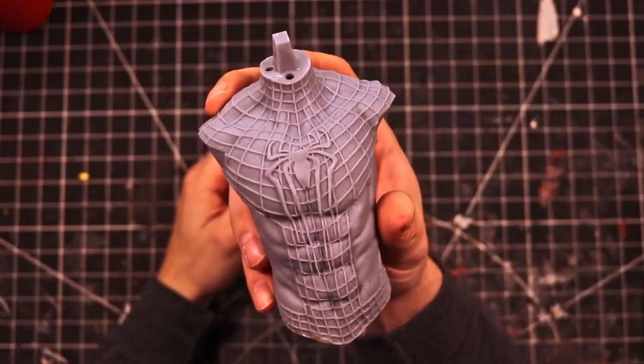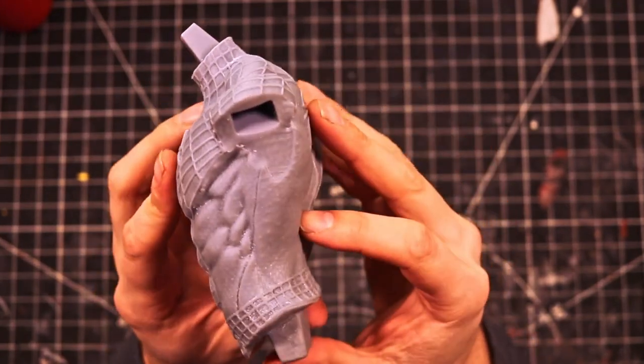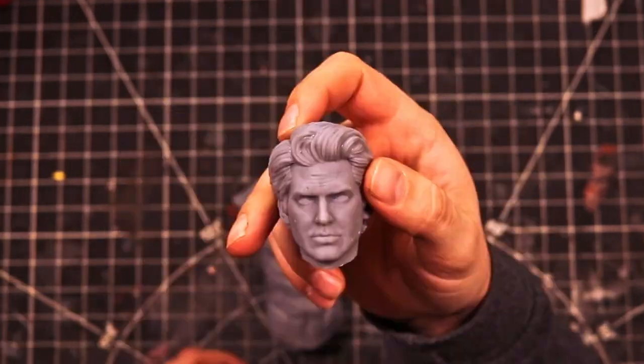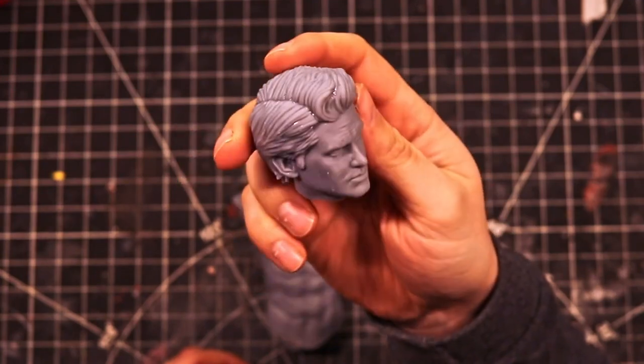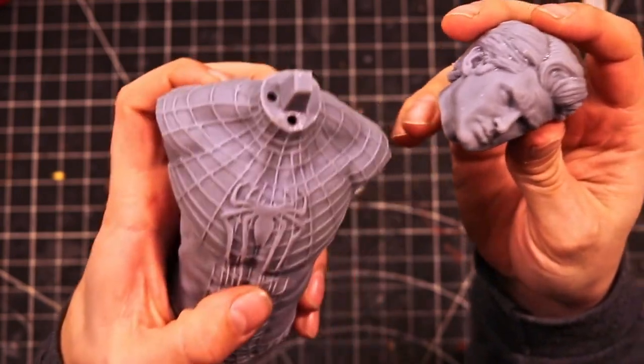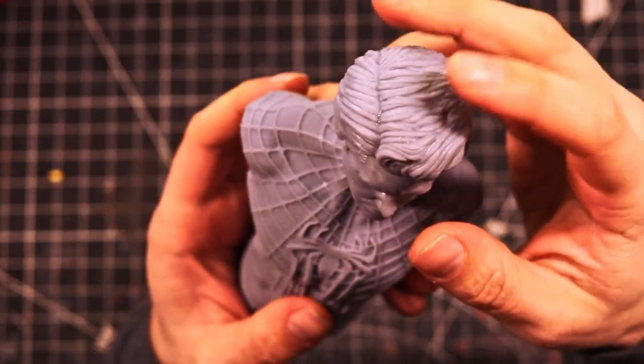Hello everyone, welcome back to the channel. Hope you guys enjoyed that intro. Today we're going to be working on Andrew Garfield's role as Spider-Man. This model is done by 3D Wicked over on CGTrader. If you're looking for a good 3D model to print off, I highly suggest checking out his page on CGTrader. He has multiple models to choose from and they're all very high quality.